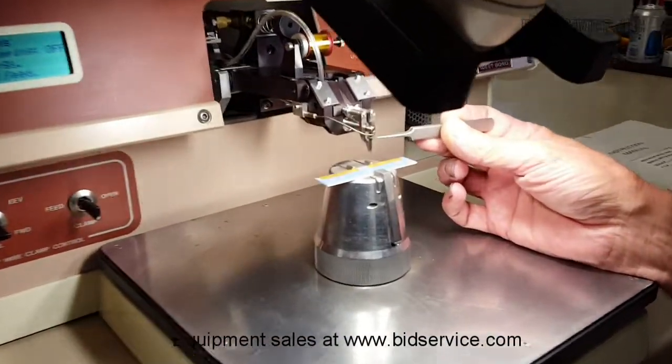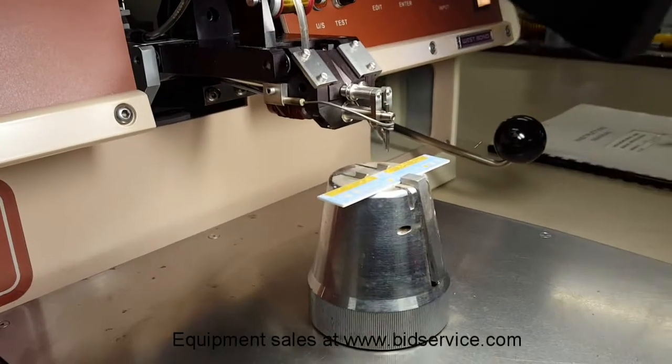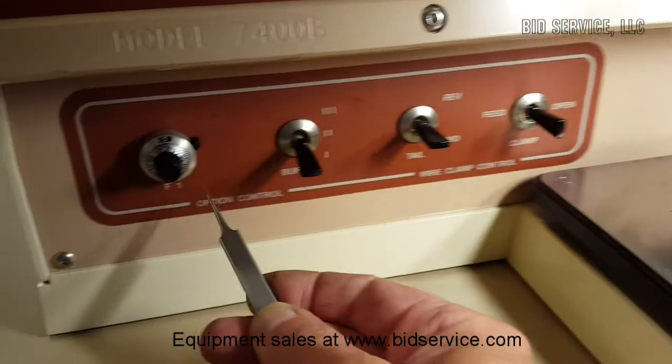This also has a radiant heater on here. I have it set to 5 on the pot for the tool heat setting.